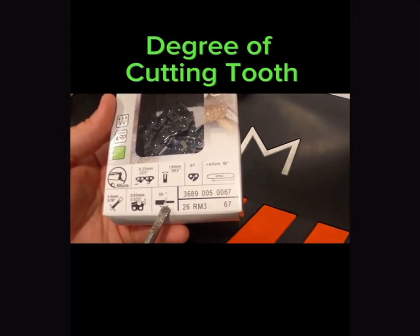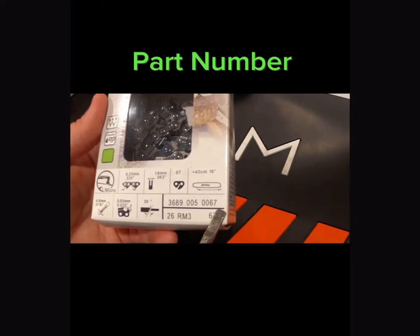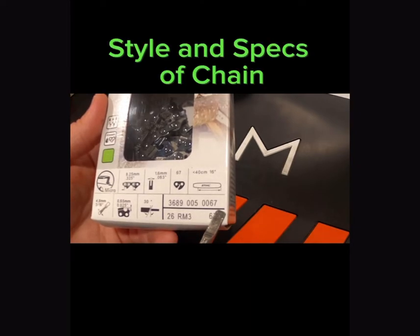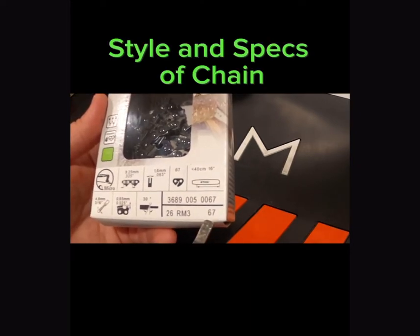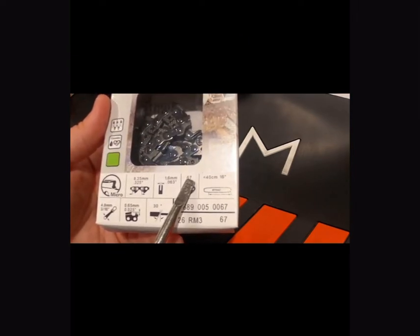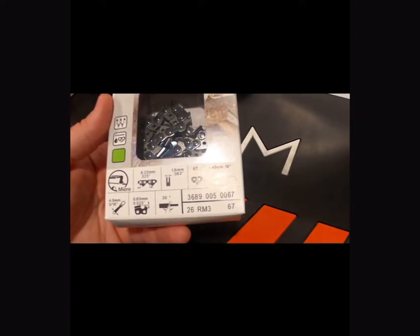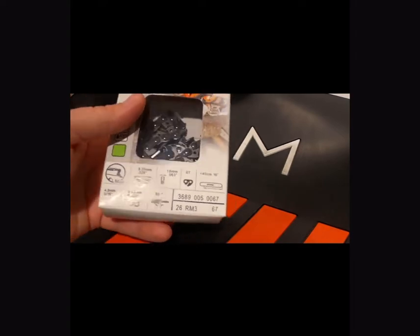Down in this corner it's going to show you which file to use when you're sharpening the chains. On the front of the box it's going to show you the degree the chain needs to be sharpened at to go back to factory specs. This part of the box will show you the part number of the chain, right below that the type of chain and the drive link count — that number matches up with the top number, which is 67 on this particular chain. The R and M at the bottom stand for Rapid Micro, which is also designated in this corner.